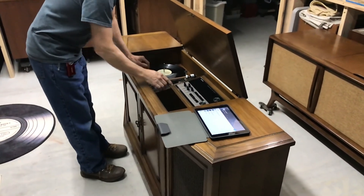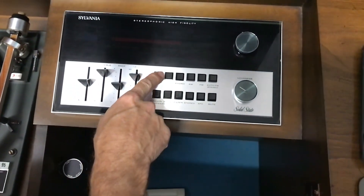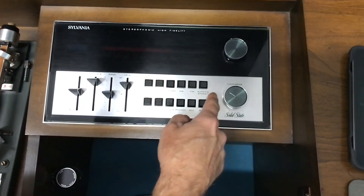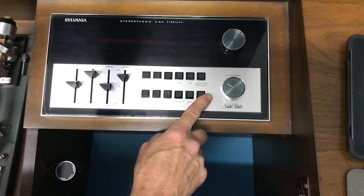The first thing we're going to do is go over these buttons. Obviously this is power, this is tape, phono, AM, FM, auto FM stereo. This is your different speaker options: stereo, AFC, and mute.